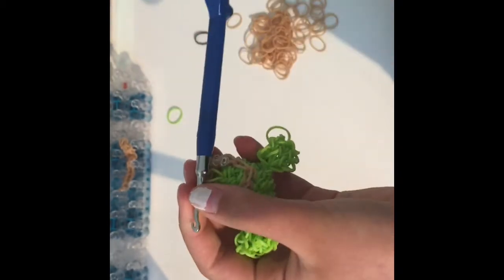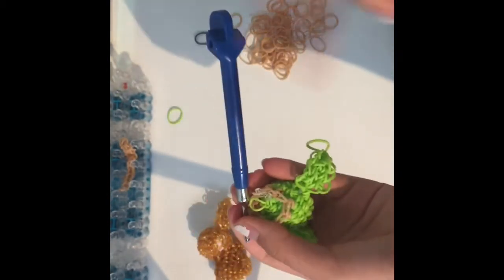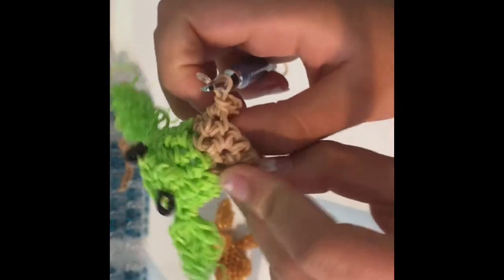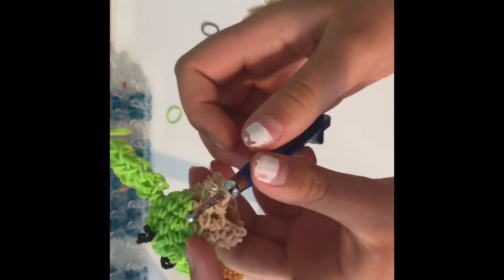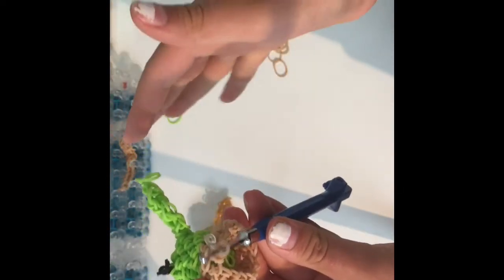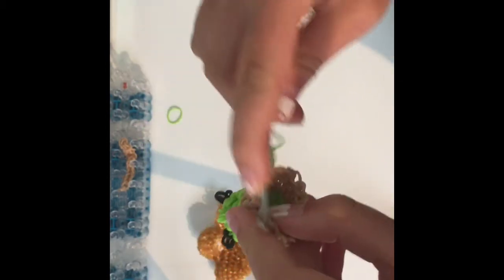Come back to me when you're done with those two rows. Once those are done it should look a little something like this. Now for rows four through nine, you're going to do six rows of just single crochets all the way around.